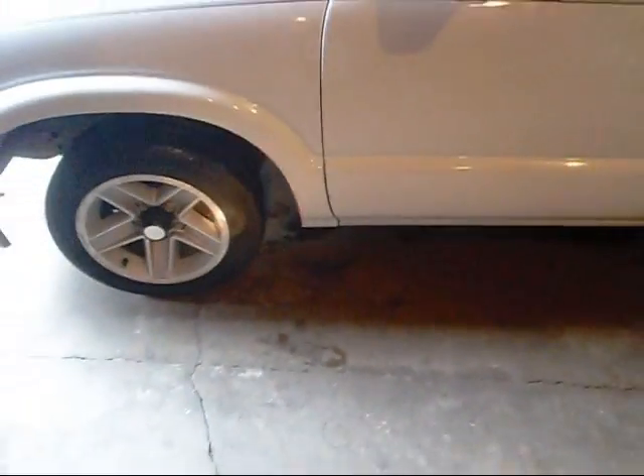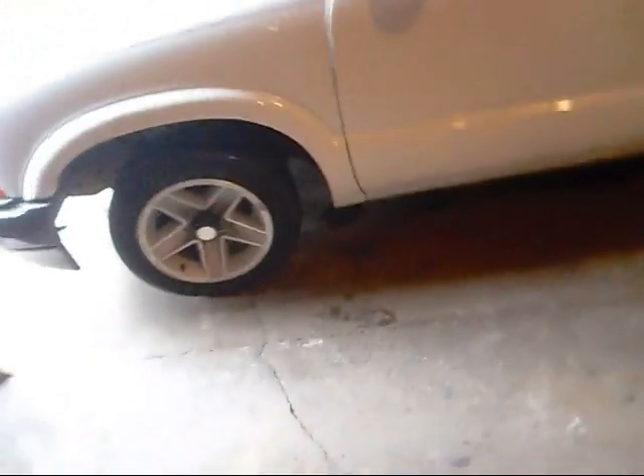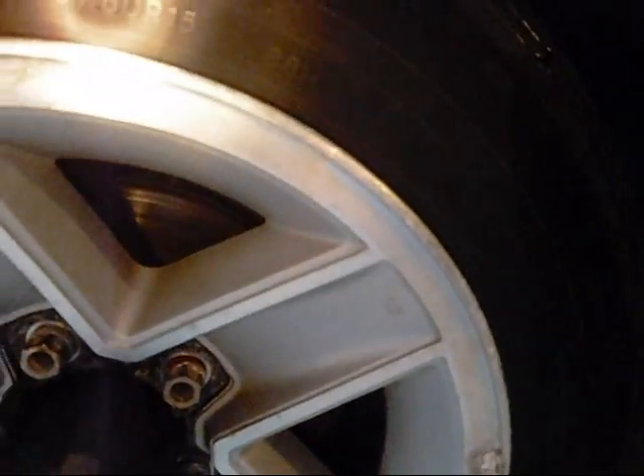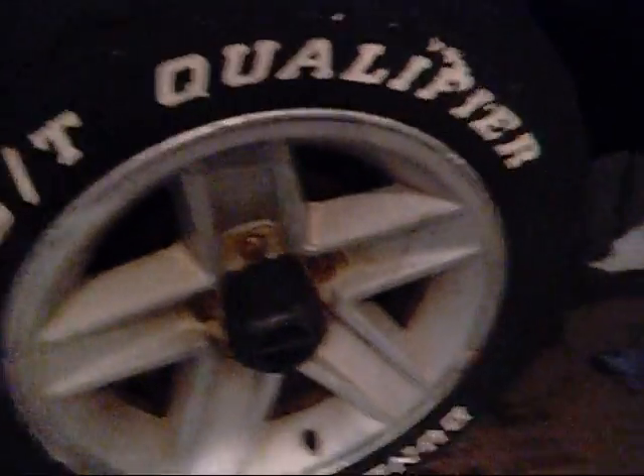Somebody put smaller tires on the wheels — same size rims, but those are all 195/60s in the front. The backs are 215/65s, so they're taller and a little bit skinnier in the back.